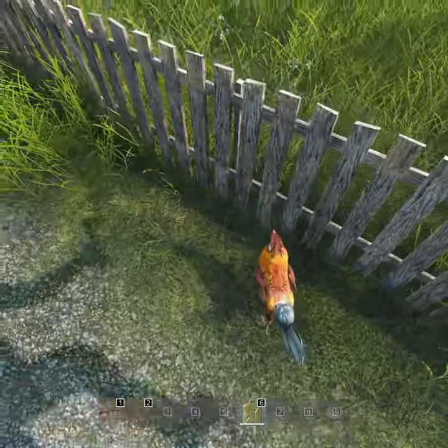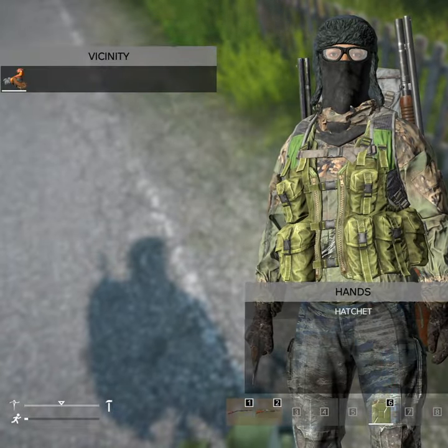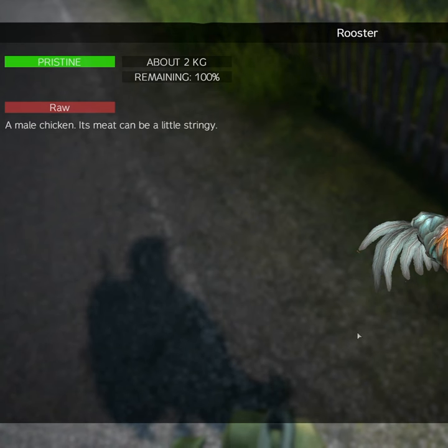Another option is the bone knife, which isn't quite as reliable to obtain but weighs a fraction of what the stone knife weighs and is therefore better. The easiest way to get the bones is to find and kill a chicken. You will need a blade to butcher the chicken, so you can't completely forget about the stone knife.